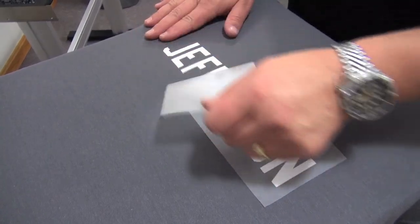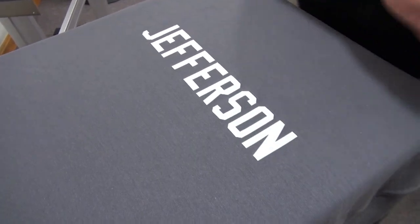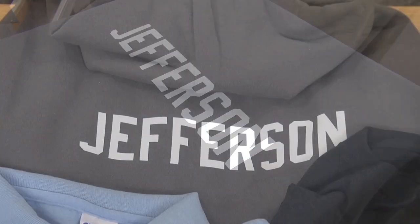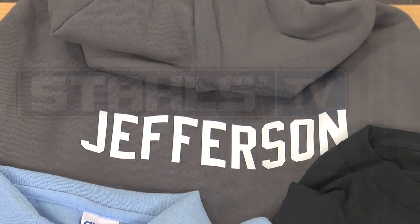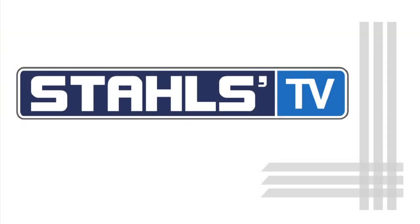Once you have proper placement, complete the application, remove the carrier, and you have a name that can be seen when worn. Thanks for watching this Stahls TV how-to tutorial on placement on a hoodie.